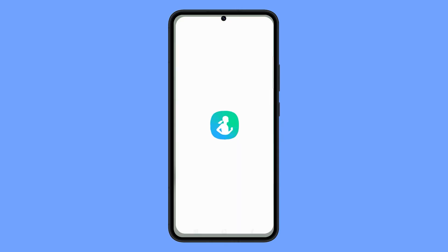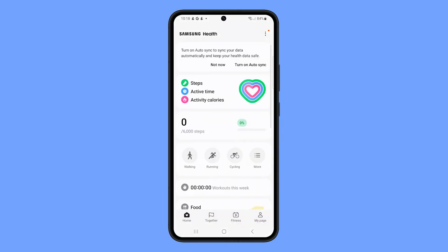Open the Samsung Health app on your Samsung Galaxy phone. Tap on the three dots in the top right corner of the screen. Tap on Settings and tap on Notifications.